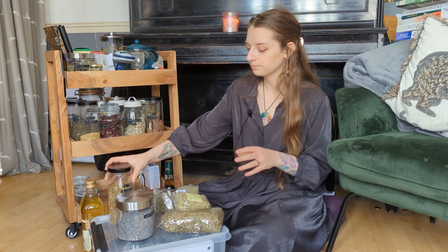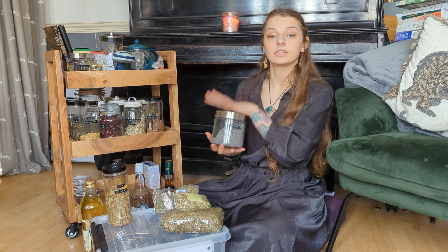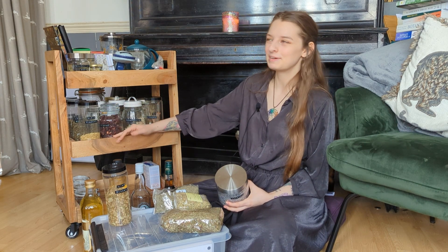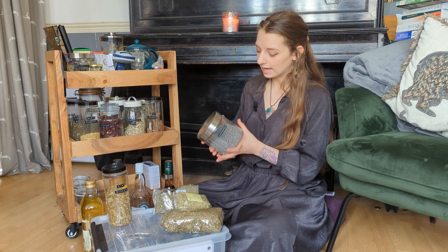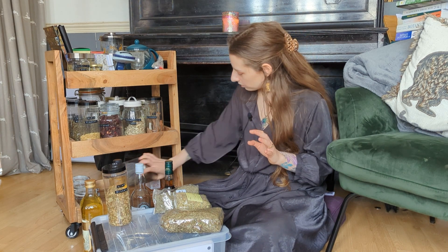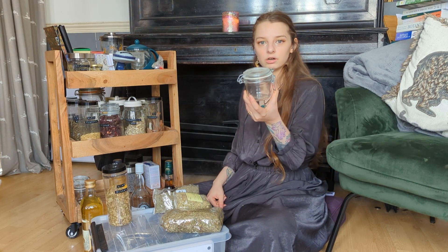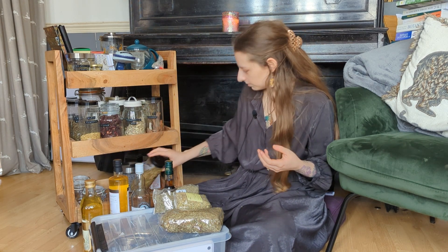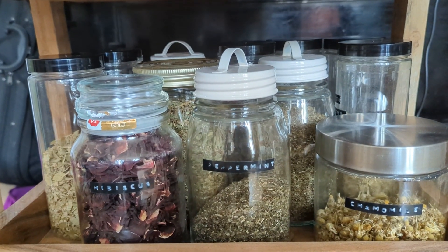My glass jars I've slowly been getting from places like charity shops and TK Maxx. I love the mix-and-match look of all my jars — it makes me very happy. I get as many as I can from charity and second-hand shops because all you have to do is sterilize them and then they've got a whole new lease of life. I've also got some little clean empty jars — all sterilized inside — which are a good size for things like ground spices.